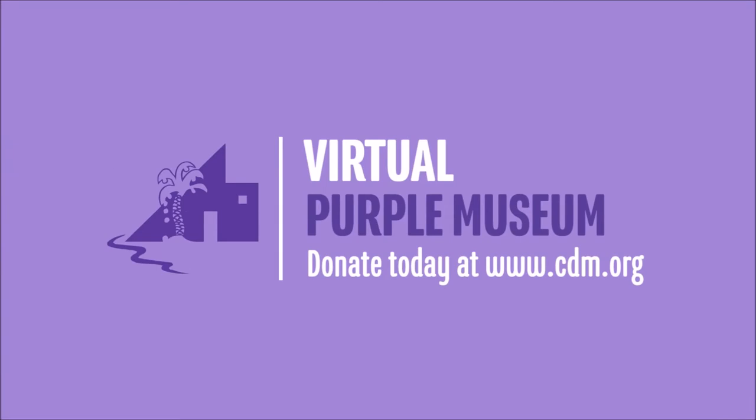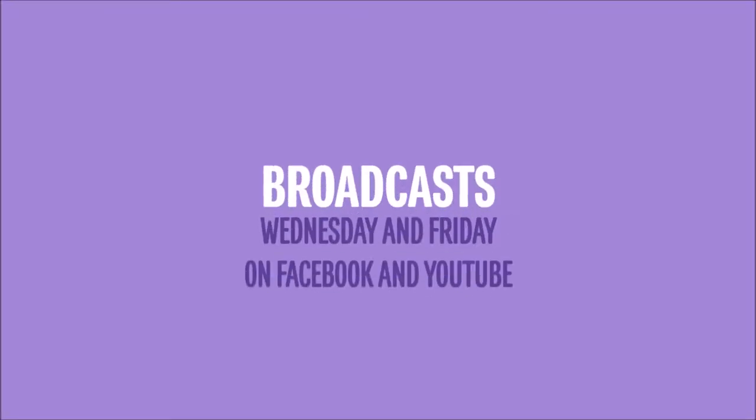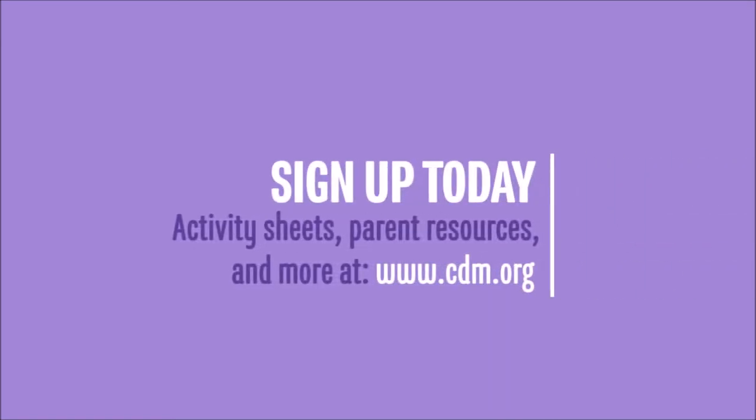Thank you for watching our virtual Purple Museums broadcast. If you're enjoying this content please consider making a donation to support our efforts. Our summer broadcasts are every Wednesday and Friday on Facebook and YouTube. Stay in the loop by joining our email list — visit www.cdm.org and sign up today.